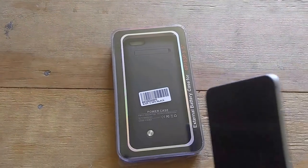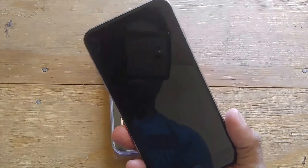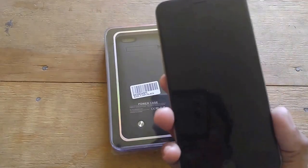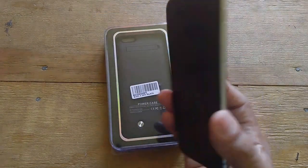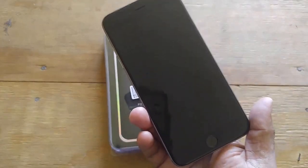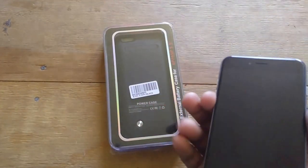Hey everyone, I'm back with a very important product. I'm an iPhone user and I do have another phone, but I use my iPhone quite often. I take it with me when I go out in the woods a lot. With an iPhone, you can't take out the battery and swap it for another one if your phone starts running low, and sometimes I do videotape with my iPhone.